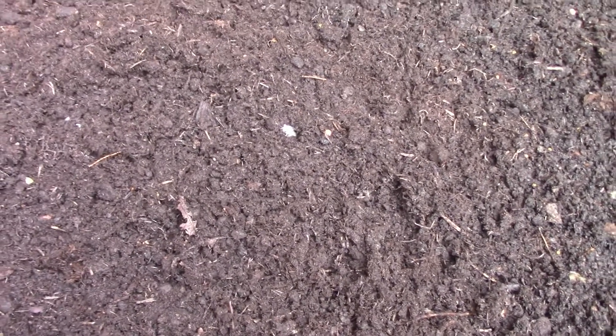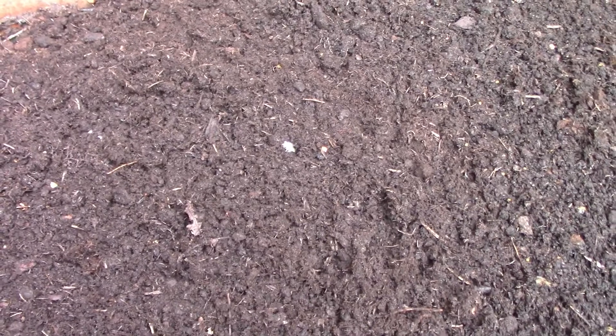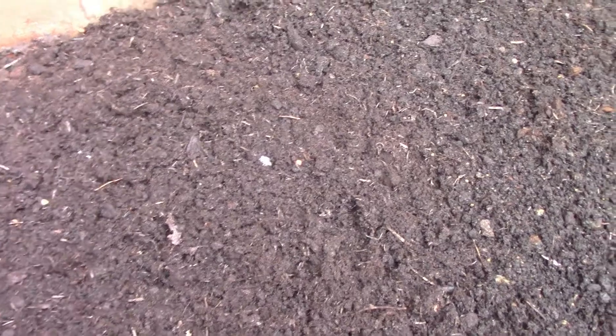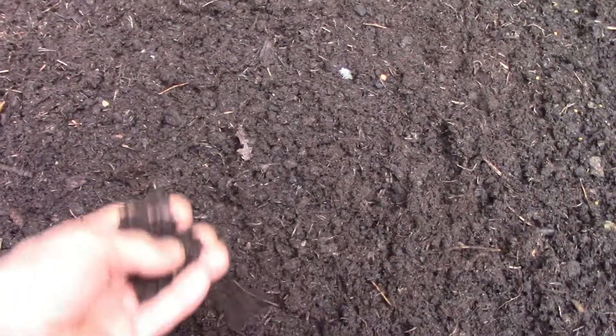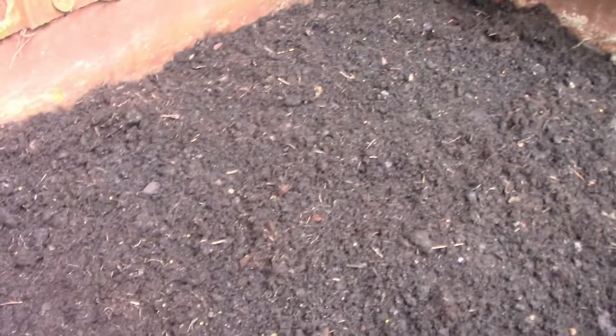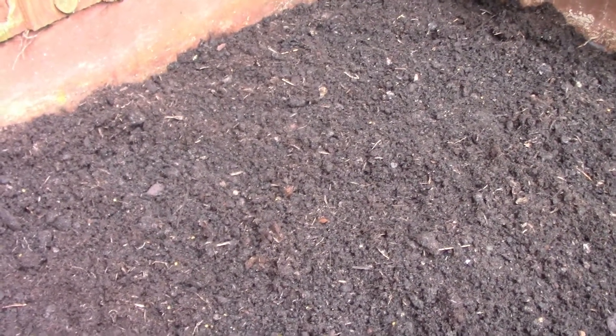The soil wasn't previously used to grow anything, so what I've done is just a bit of preparation. I've removed any stone debris and weeds that I can find, and then I've just added a couple of bags of compost to give extra nutrients and help the plants grow better. When I was clearing the debris and the stones, I noticed there's quite a lot of worms in the soil, which is good because they help the plants to grow better as well.